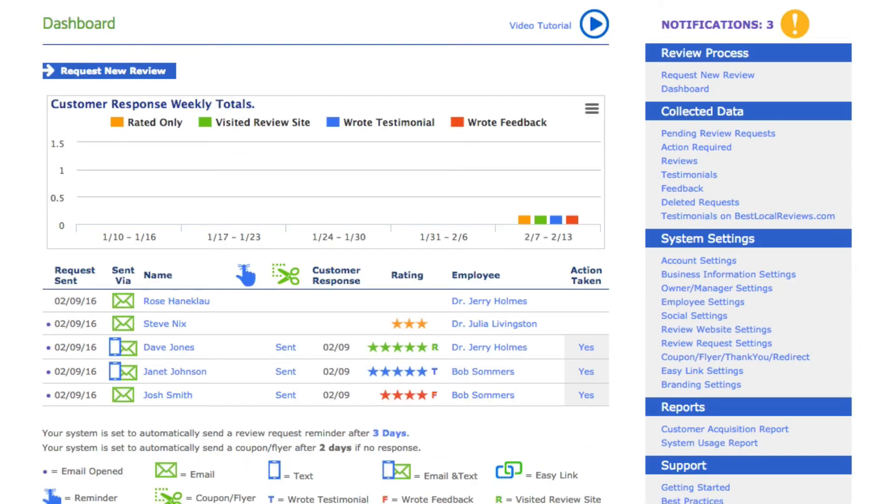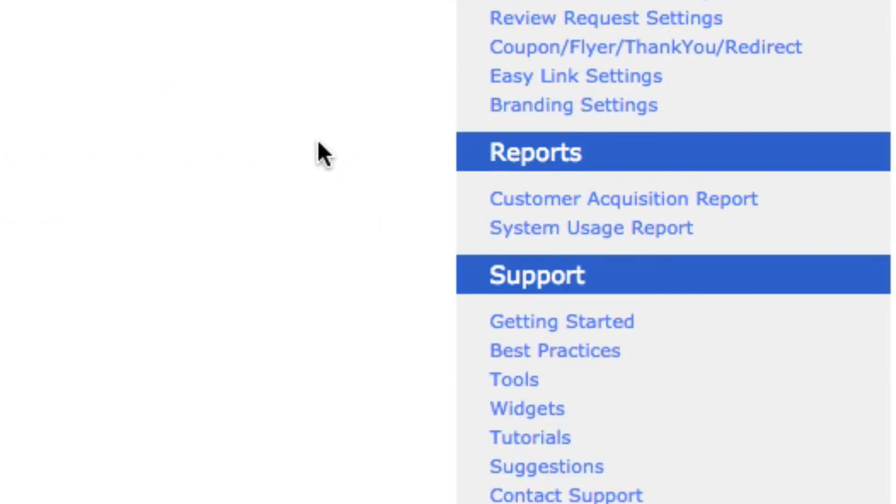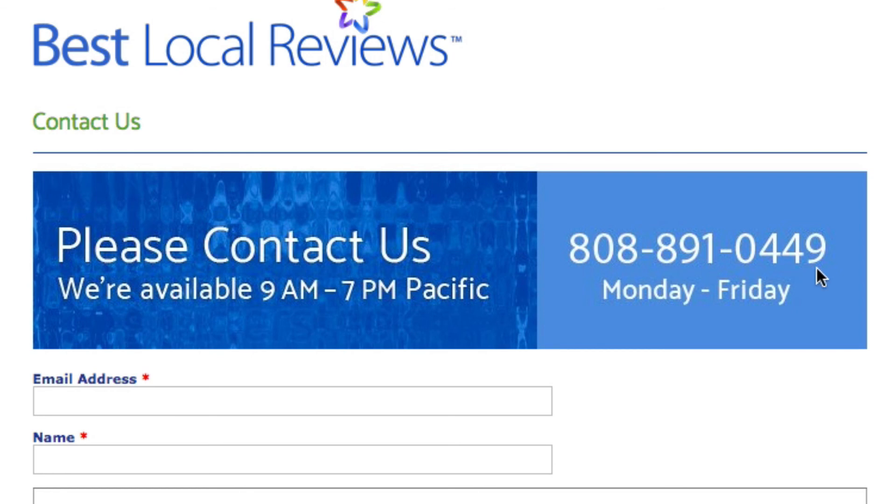That is how you read the dashboard. The goal is to ask as many people as you can, and make sure you're sending the review request based on Video 2, so that at least half of the people are responding. If you've got more than 50% of your patients responding, you're doing a good job; if you're up at three quarters, you're doing an extremely good job. If you have any questions, you can contact us here in Hawaii by clicking on Contact Support. Our phone number is 808-891-0449, and we're available from 9 a.m. to 7 p.m. Pacific time. Thanks a million — I know you're going to do a great job getting wonderful reviews and testimonials.